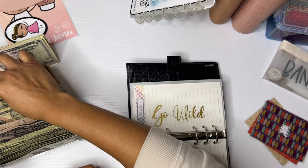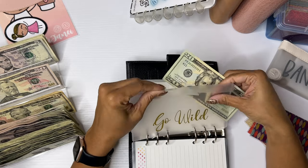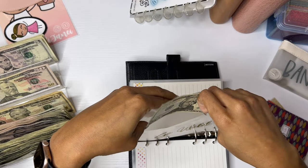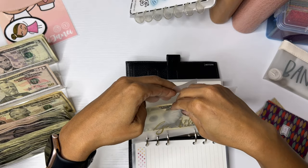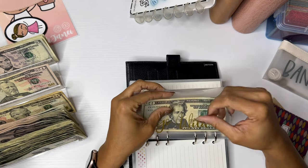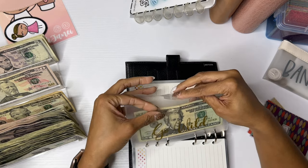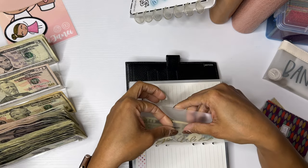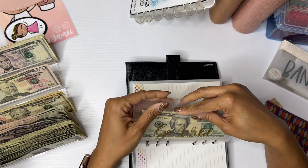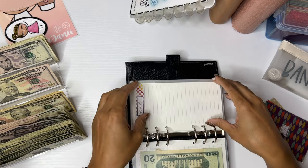Go Wild is going to get $20 because I will be going to Go Wild in April. But I'm thinking this is honestly going to be like saving up for a future Go Wild instead of using it for the current one. I think I'm just going to use the money I've been saving up and travel for the Go Wild I'm about to attend.